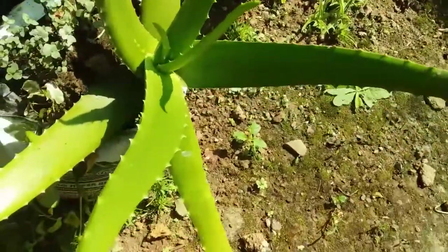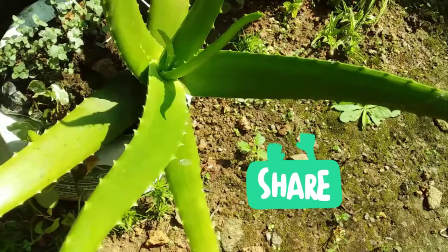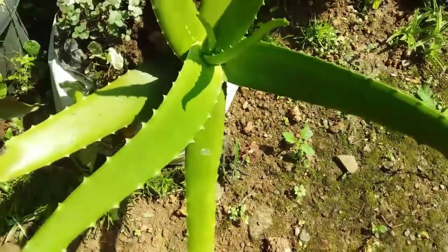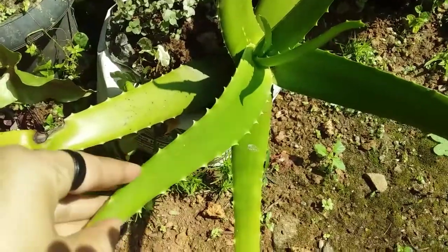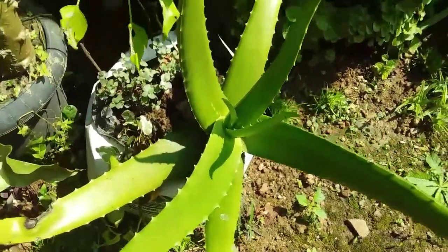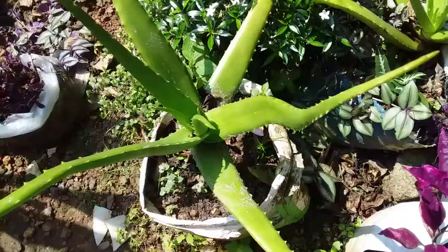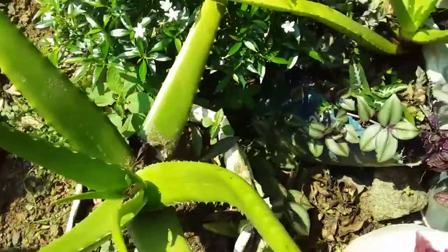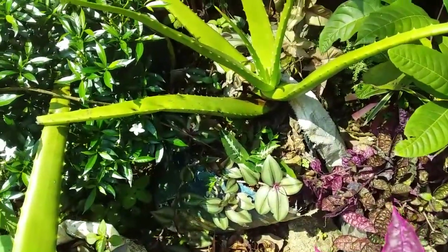Hello, welcome to Shruti Subash. I am Shruti Subash. I have a useful tip for you. I will also be able to use this video.